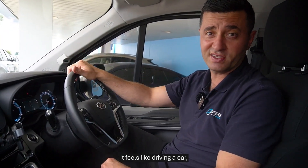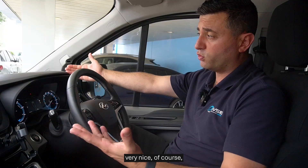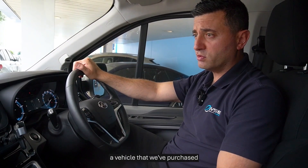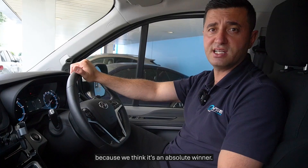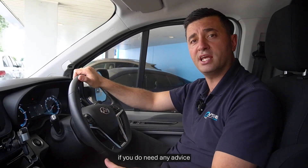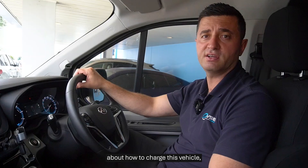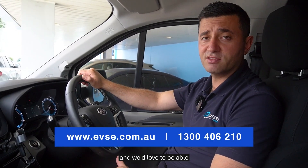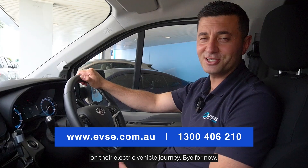Overall it's a really nice van to drive — it feels like driving a car, which is great, and being electric it's very zippy. It's a vehicle we've purchased because we think it's an absolute winner. On behalf of the EVSC team, if you need any advice on how to charge this vehicle, reach out — we're experts because we own one, and we'd love to support anyone on their electric vehicle journey.